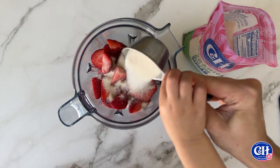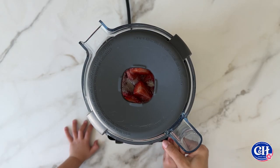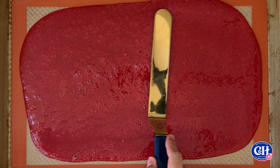As a mom of four, it's been my go-to sugar for years no matter what I'm baking. All you need to do is blend together the sugar with strawberries, then pour the mixture onto a lined baking sheet and spread it into an even layer.